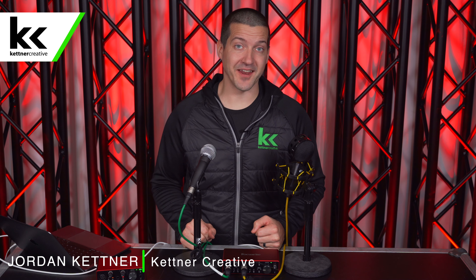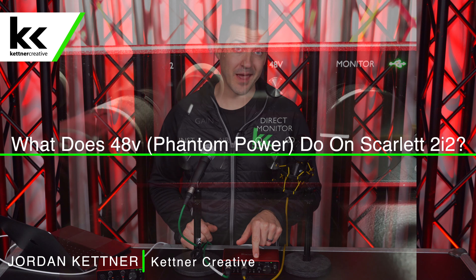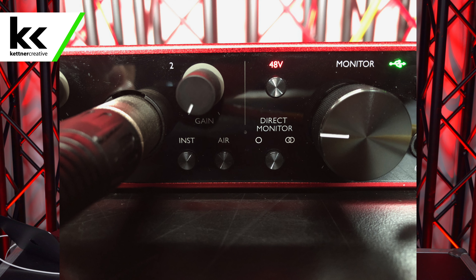Hi, I'm Jordan from Kettner Creative. In this video we're going to show you what that 48 volts of phantom power does on the Focusrite Scarlett 2i2 audio interface. The same thing happens on the Focusrite Scarlett Solo audio interface or almost any other audio interface or audio mixer on the market.